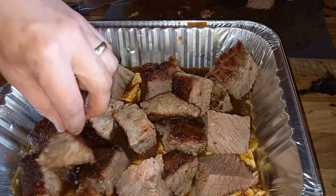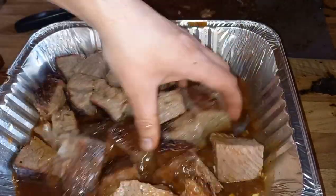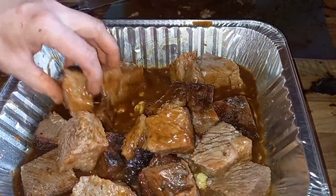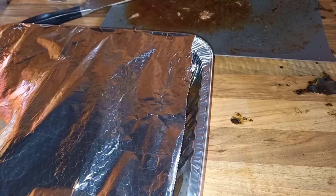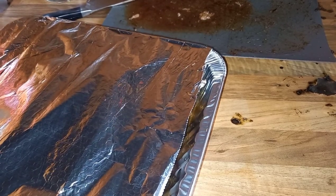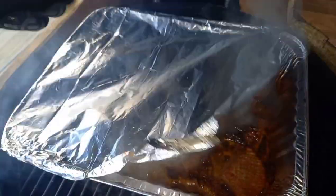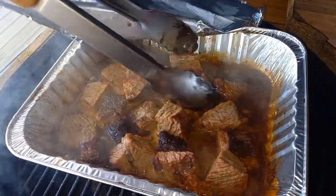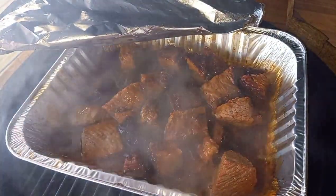Cover it with foil but leave a little gap at one end. This lets steam escape - you'll still build steam up which helps tenderize the beef, but letting it escape means everything will melt down, become thicker in the bottom, and give us a nice glaze across the burnt ends as it cooks down. Pop it back on and every half an hour just give it a turn. I'm expecting this to take about another two hours to really tenderize, concentrate the juices down and flavor the meat.